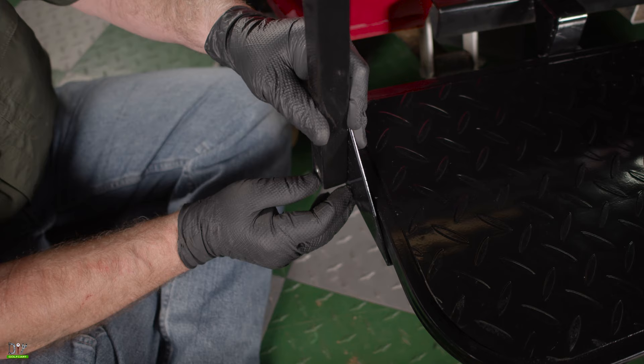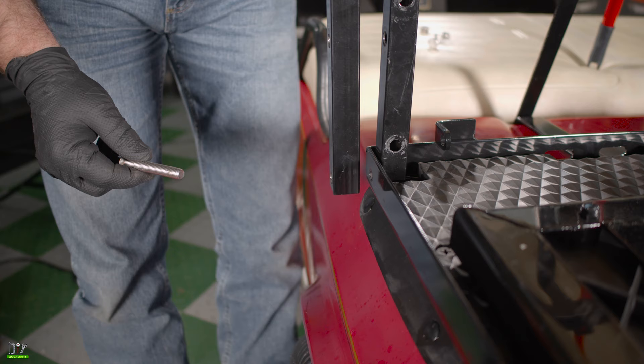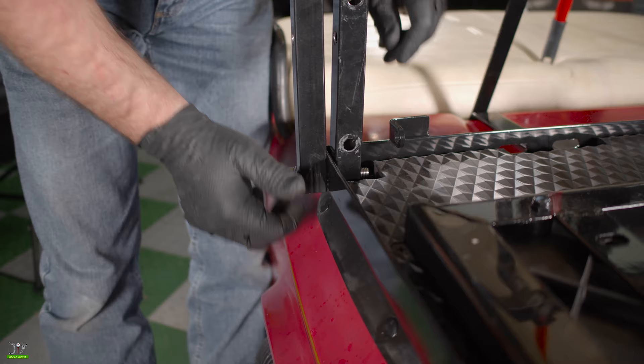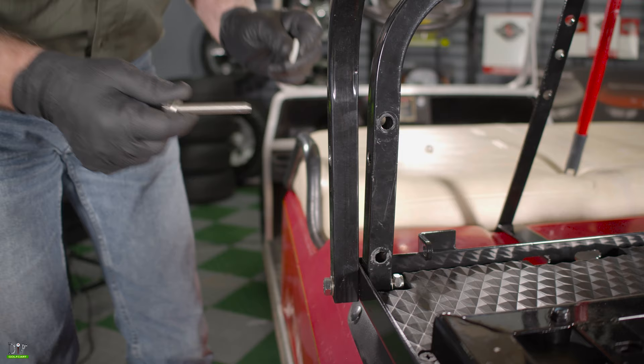We'll do the same to the other side. Now we will mount our armrest to the seat base to the new seat back support. Remember not to push it all the way through — we've got to leave room for the nut and washer. Now we'll do the upper portion, remembering to use our spacer. And we'll do the same to the other side.